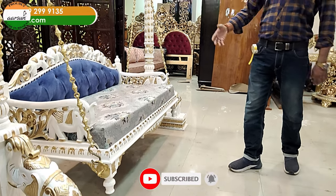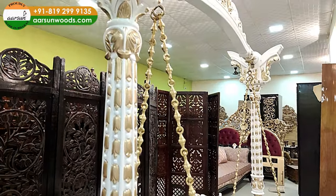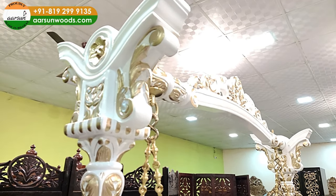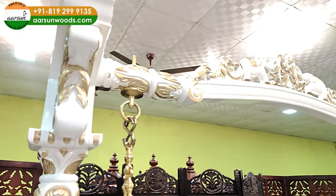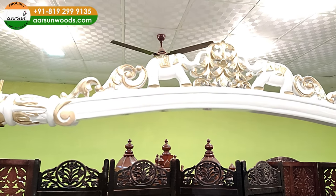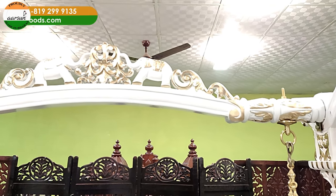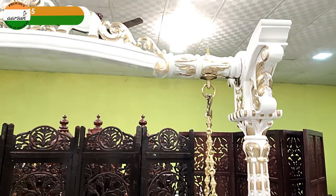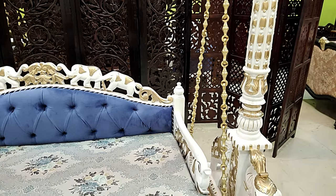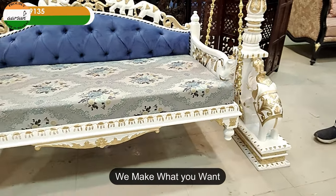हाथी का design, pillar पे carving, और top पर जो carving आप देख रहे हैं — जो भी royal palace के themes होते हैं उनमें इस तरह के designs नजर आते हैं। What we are making is palace furniture. Every home is a palace — it doesn't matter how big or small it is. It's your home, it's a palace, and decorating it is as per your choice — जैसा आप पसंद करें वैसे हम उसको बना कर देंगे।